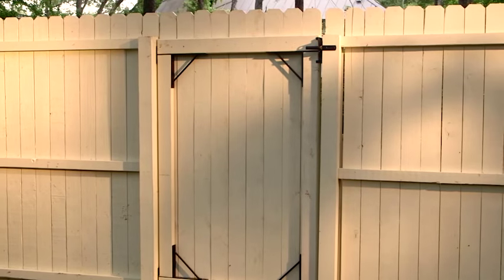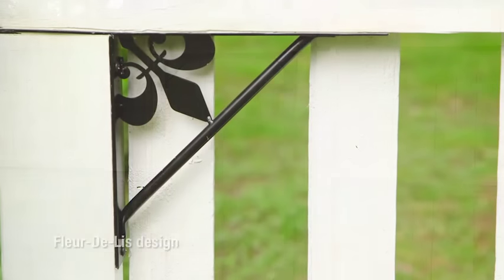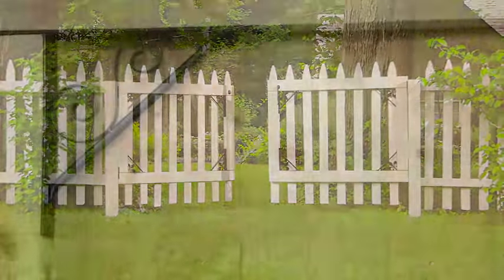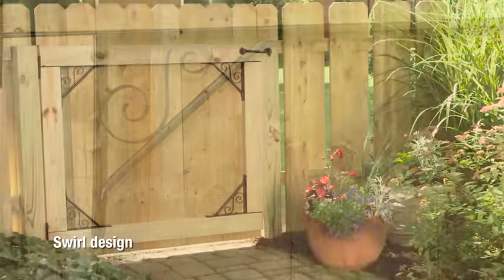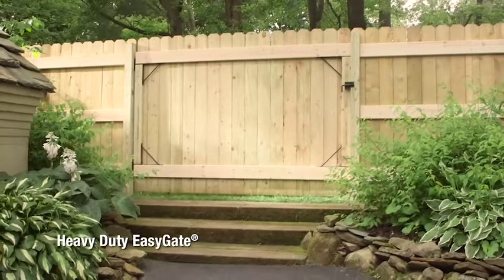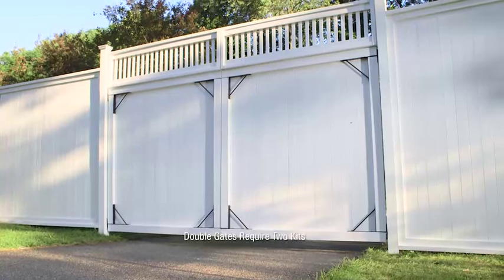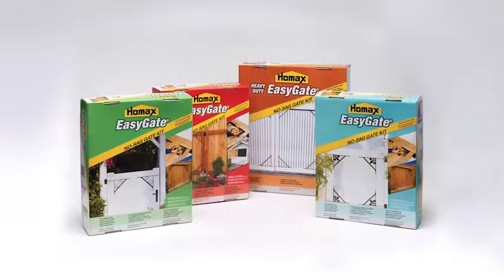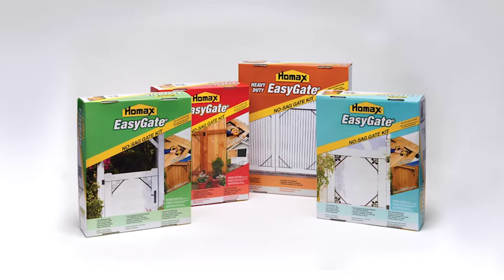Congratulations! You've successfully installed your new HomeAX EasyGate. EasyGate is available in its standard size with both fleur-de-lis and swirl design for a sag-free gate with unique style. And for larger gates up to 96 inches, try Heavy Duty EasyGate. Thanks for watching. Please visit HomeAXProducts.com for information on more HomeAX products.